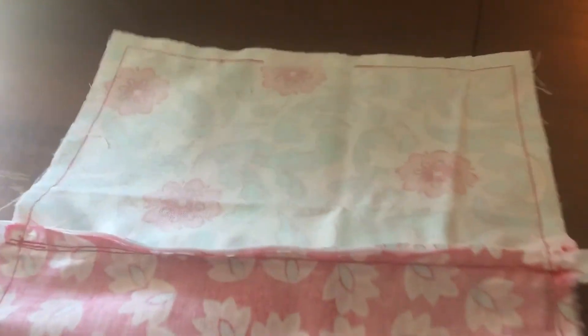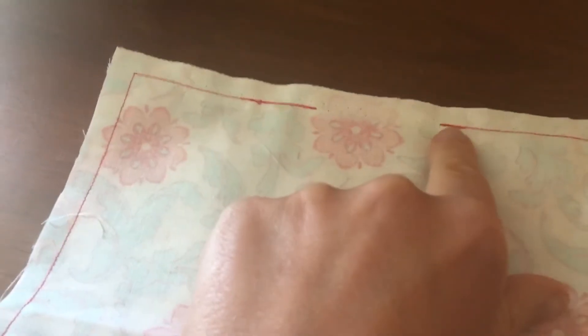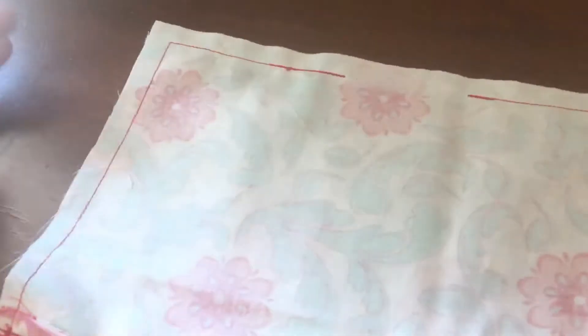We've sewn all the way around and left our hole at the top — started here, finished here — with forward and back stitches at each end so it doesn't come undone. The next thing we're going to do is cut the corners off.